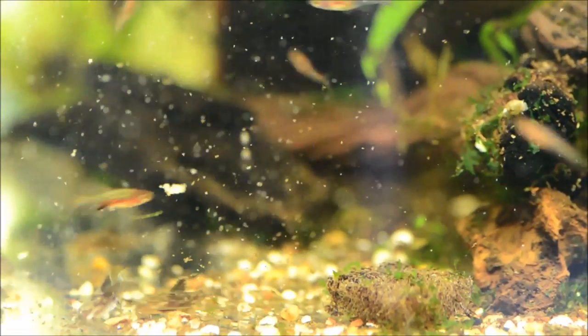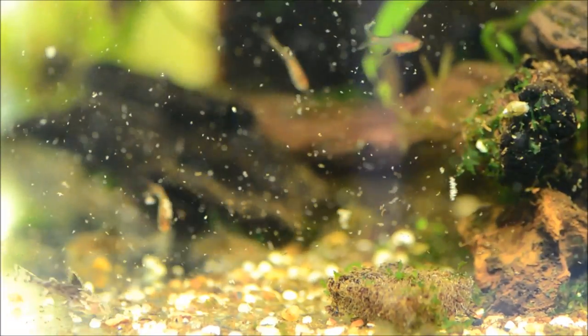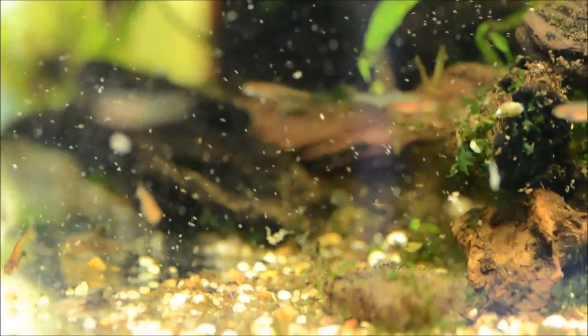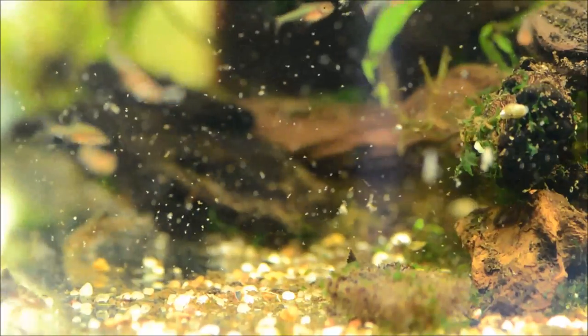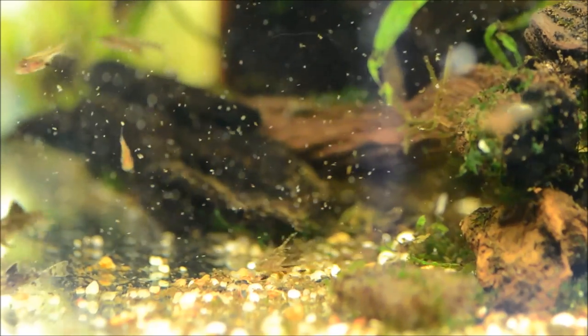Now, I have fed them some frozen baby brine, which is why everybody is going absolutely bonkers. And it makes it difficult to keep in focus, but I wanted you to see how easy they are to feed.